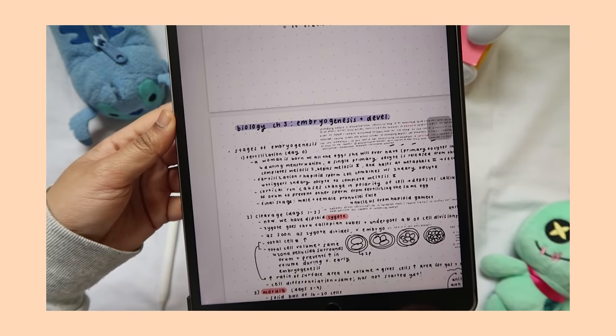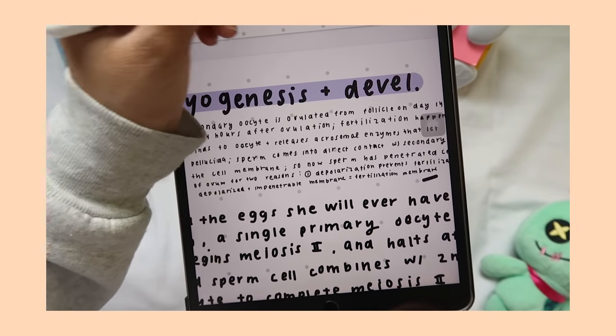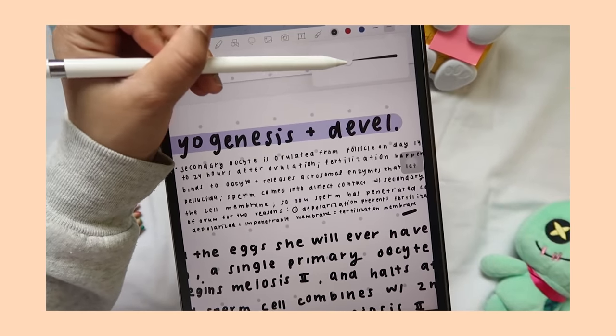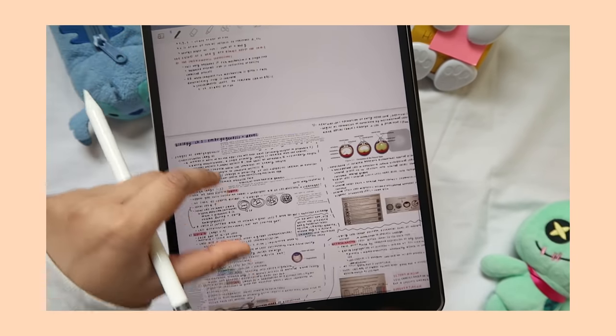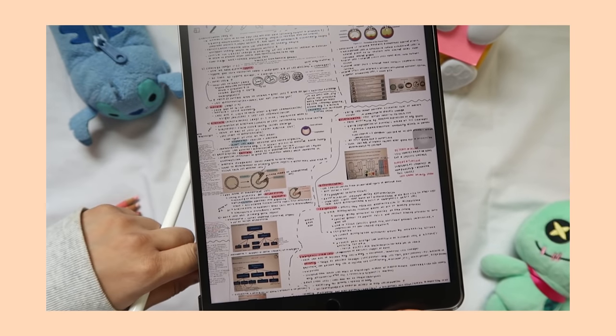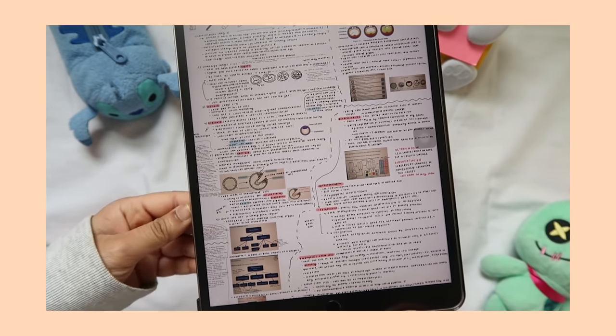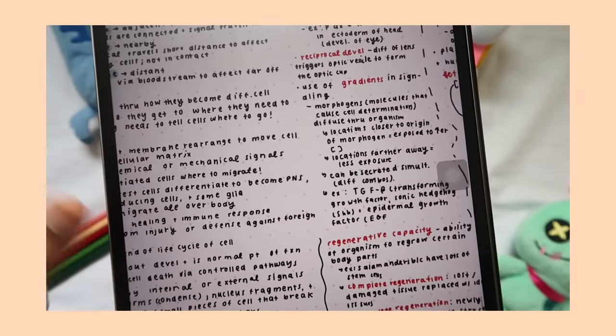So yeah, that's it for my note-taking system. I hope this was helpful to you in some way. Like I've been saying throughout the video, I think it's really easy to obsess over taking perfect, aesthetic study notes, but functionality is really what is important in the long run for understanding the information and being able to review it for an exam. Okay, that's it — I'll see you next week with another video. Bye!